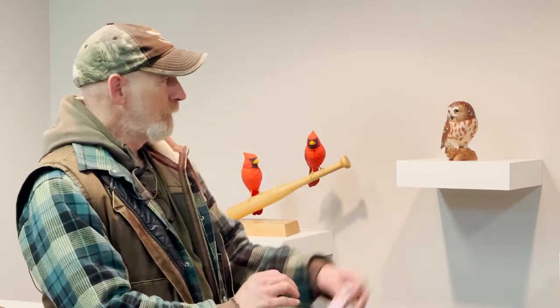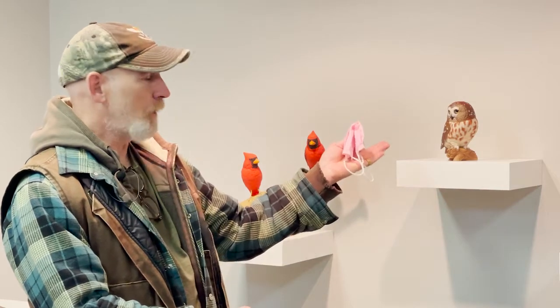Three quarters of my birds are commissions, and then I have a list in the back of my head that I pull one out every now and then, that I get to do on occasion — one of my own. The kestrel, the saw-whet owl, and the red-winged blackbird are all ones I wanted to do.